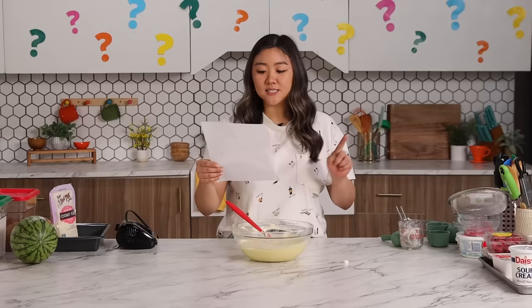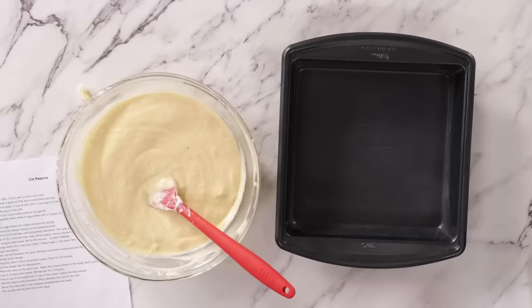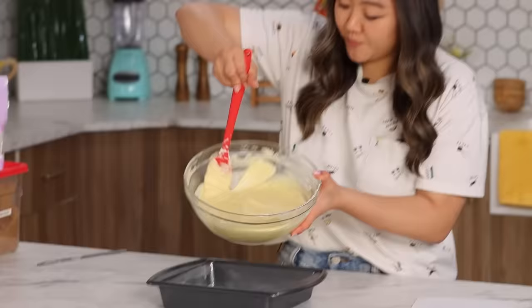Step number eight: Distribute the dough evenly on the prepared deck. My prepared deck. Step one — cover my small plate with parchment paper. I'm gonna bring on my deck. However, it is unprepared, so I shall prepare it. And now I'm just going to add in my dough and distribute it evenly.